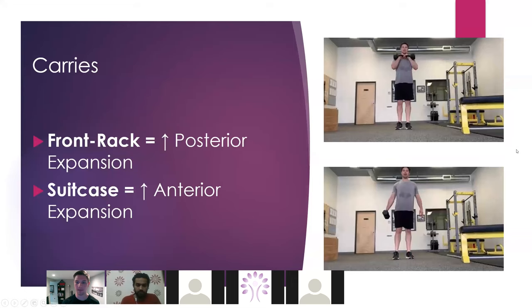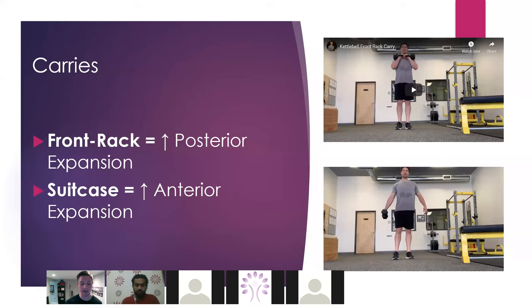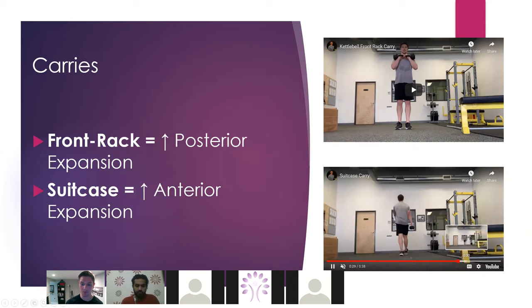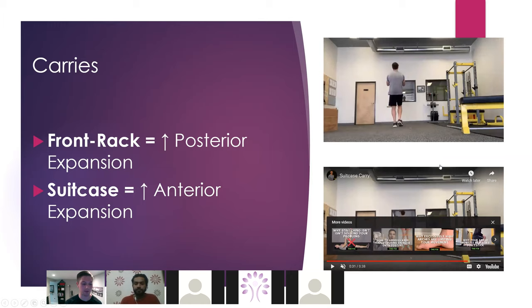Carries are another great activity that can drive expansion in the areas we want. A suitcase carry is going to be great for getting relatively more amounts of anterior expansion — you want to keep the bell away from you, not hugging your side, and you want to make sure the other arm swings. A front rack position is going to give us relatively more amounts of posterior expansion. You can do single arm or double arm, but you're going to be getting more posterior expansion due to the placement of the load.